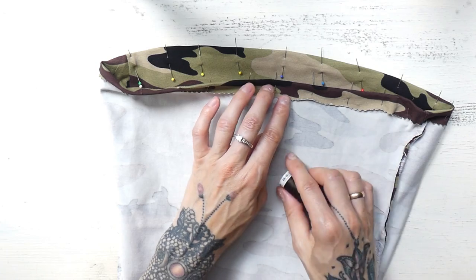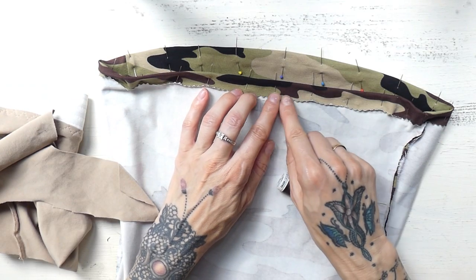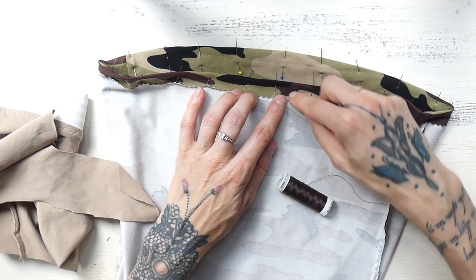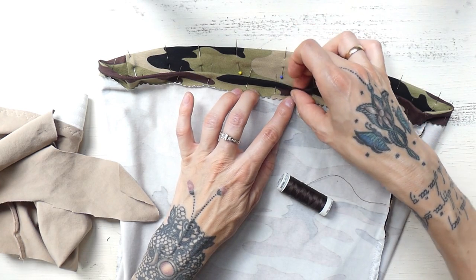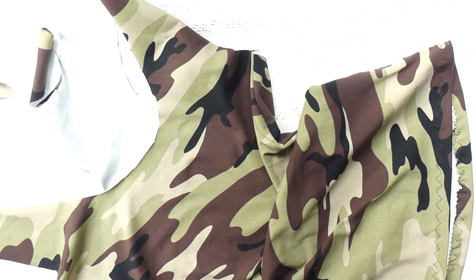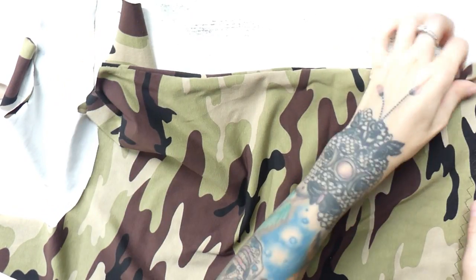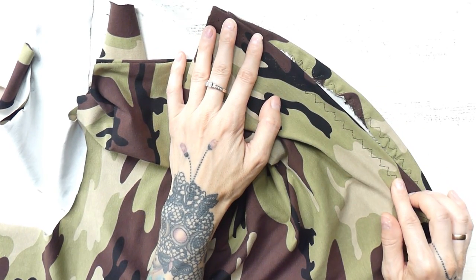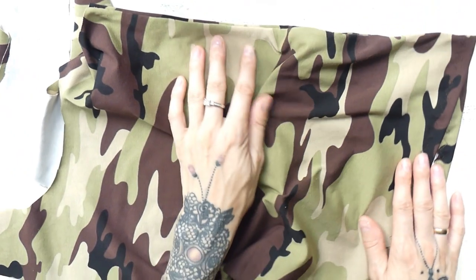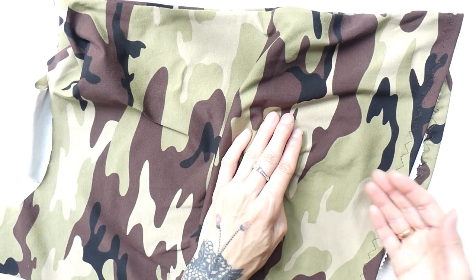I'm going to sew around the edge with stretchy zigzag, sewing close to the edge that I cut back with zigzag scissors. Here is what our piece looks like so far: the side seams are done and I have stitched the bottom with stretchy zigzag. I personally like the brown yarn, but if you want something subtle, always go for the most dominant color in the pattern.